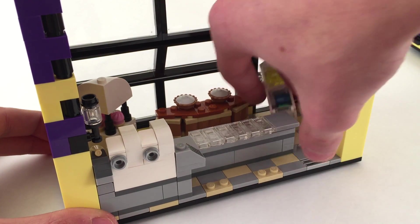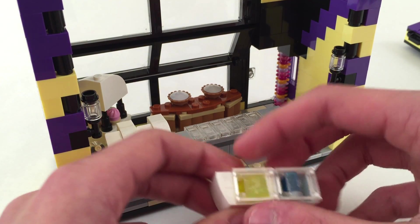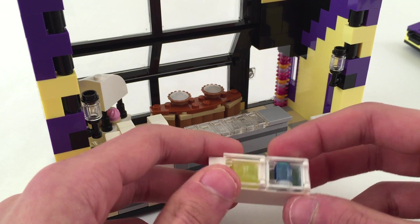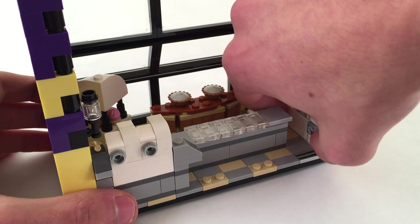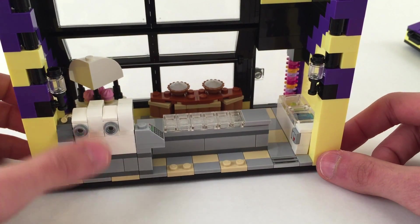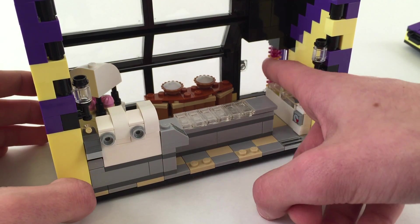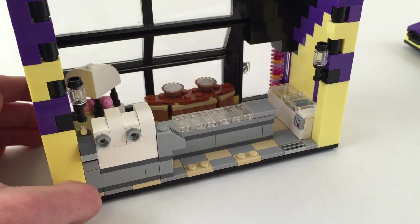Over here we have the cooler, and this just goes in the corner - we've got some popsicles, these open up, and over here just a water bottle that attaches here in SNOT fashion. I also just got some lights on here and some colorful stuff at the door, just because. And I think that's it for this building.